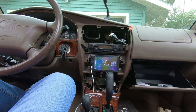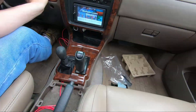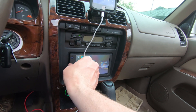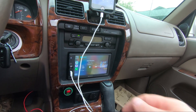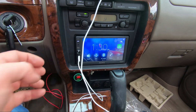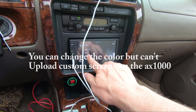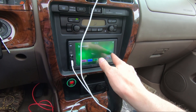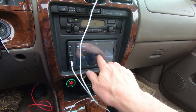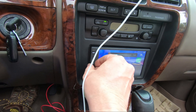I'll get this dash put back together and go from there. Initial impression — the sound is fantastic on this thing, very user friendly. I'm not crazy about the home screen; I'm hoping I can change that. Once I find that out I'll let you know. You can set the dimmer on auto so it dims with the lights, or you can set it manually.